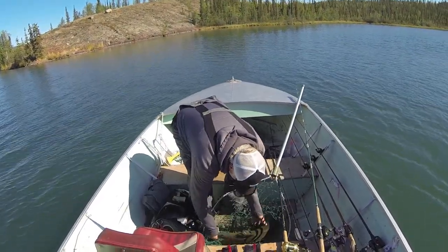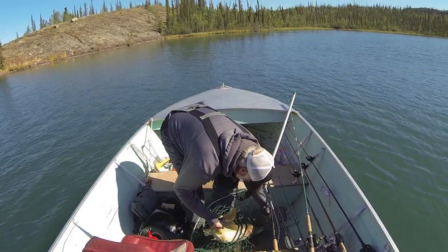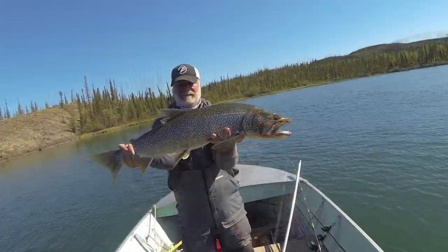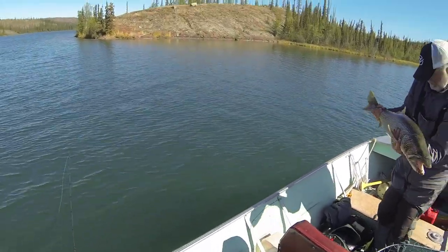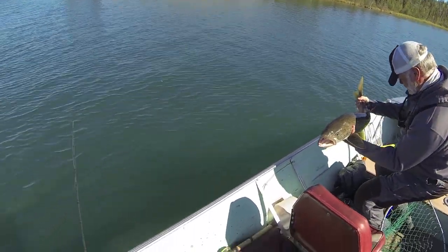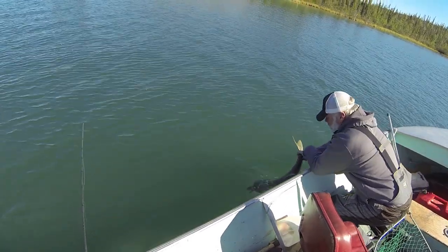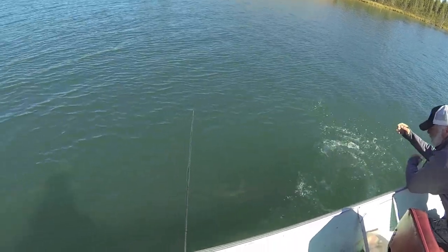Derek's going to support the tail and grab underneath the throat of it. Support it — nice fish. Now we're going to let it go, put it back in the water and do some really cool catch and release right here. And that fish wasn't... oh, there he goes.